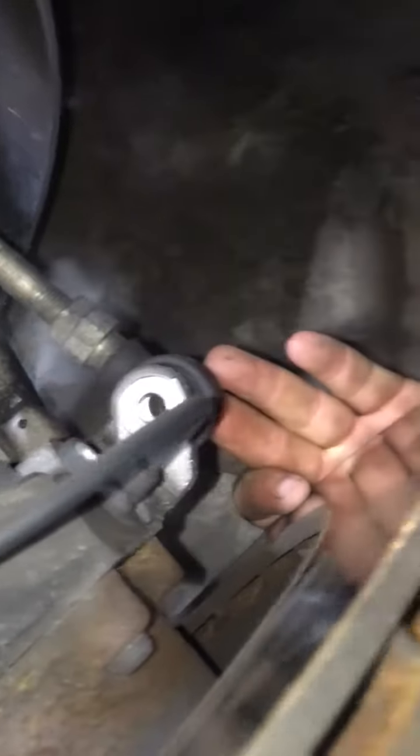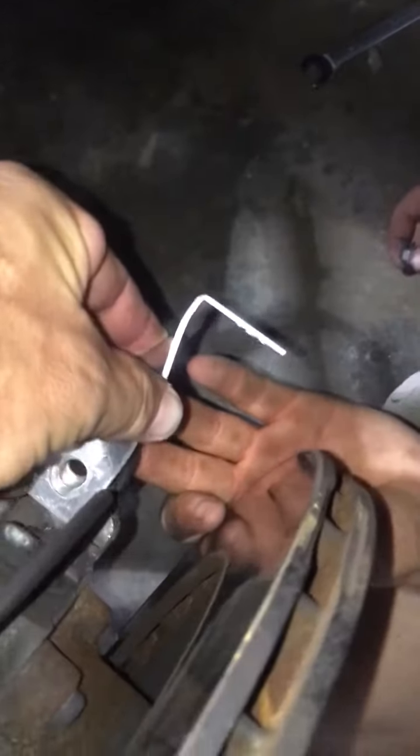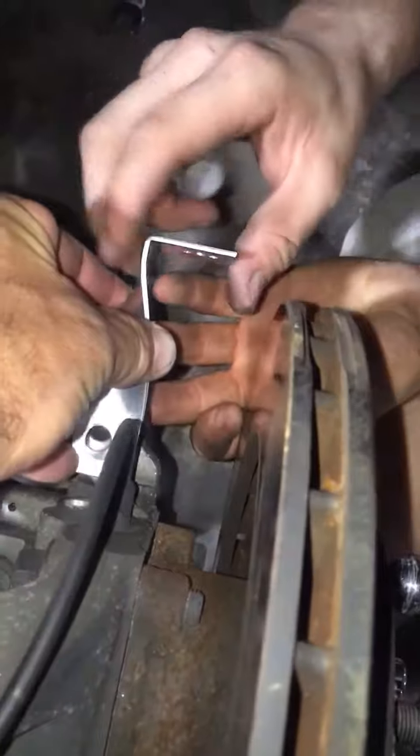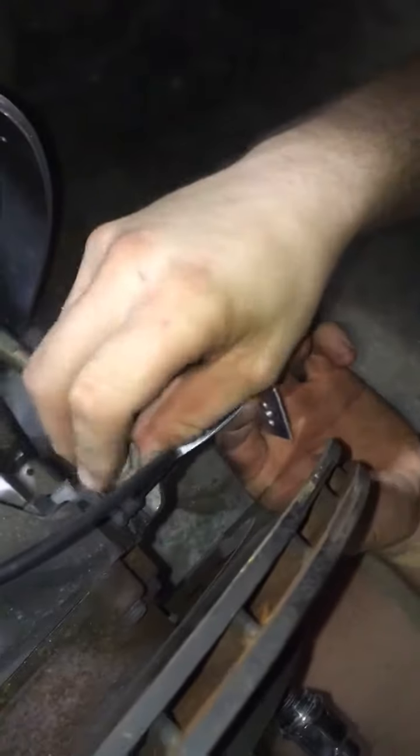The bracket you just removed — this is very important — the tab always faces out. Here's a top view: always faces out. Then you go ahead and place that on, put the nut through it, and put it back together.